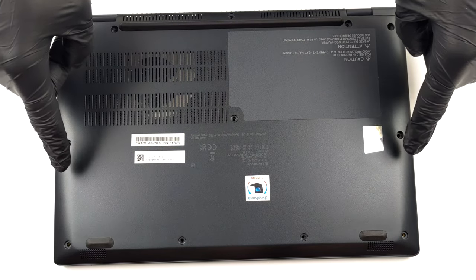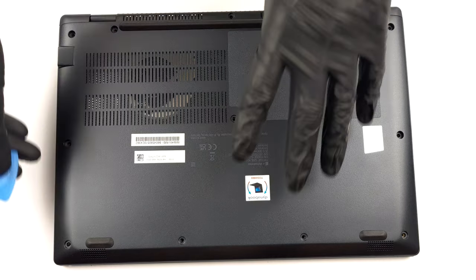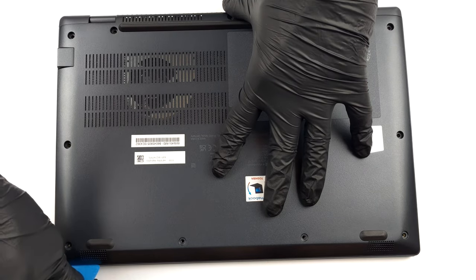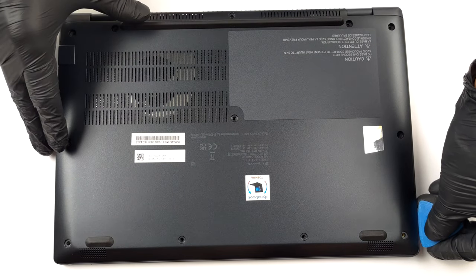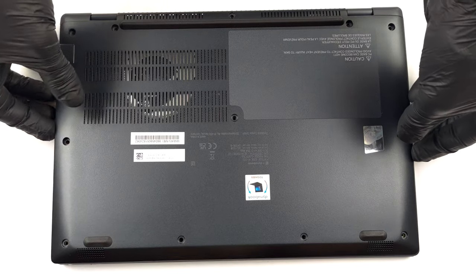Hello, this is Laptop Media, and today we will show you how to open the Dynabook Portage X30L and what's inside of it. To access this notebook's internals you need to undo a total of 12 Phillips head screws. Then pry the bottom panel with a plastic tool and lift it away from the chassis.